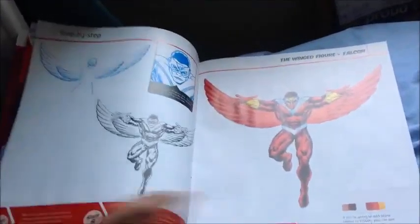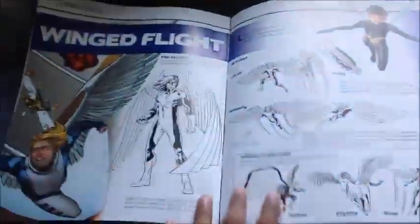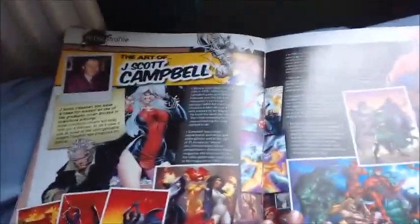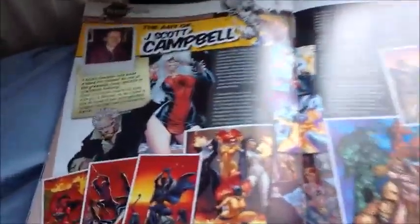So let's look through it. Falcon. Many Faces of Falcon. How to Draw a MODOK. Wind Flight. The Artist of J. Scott Campbell. She is so hot. Darn it.